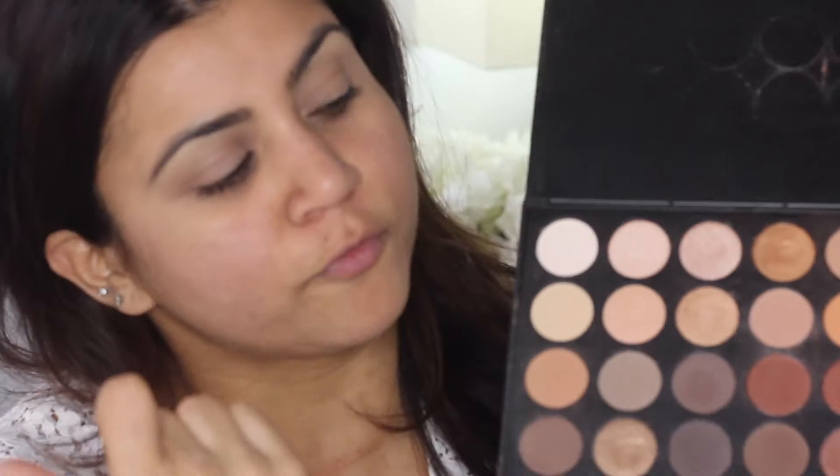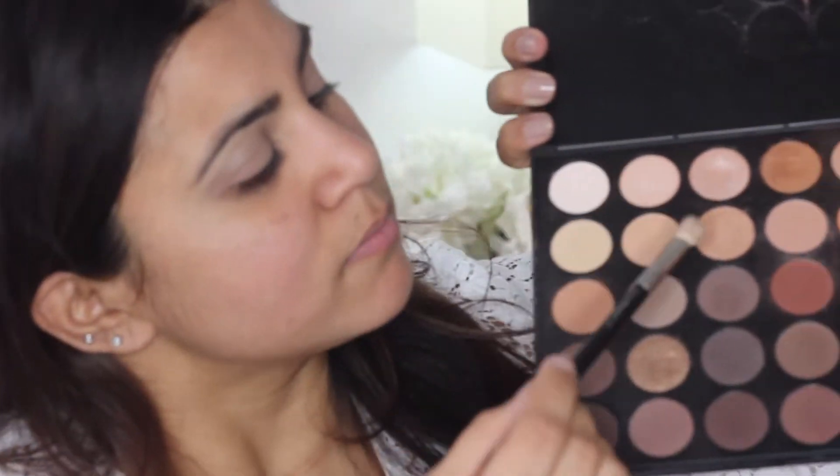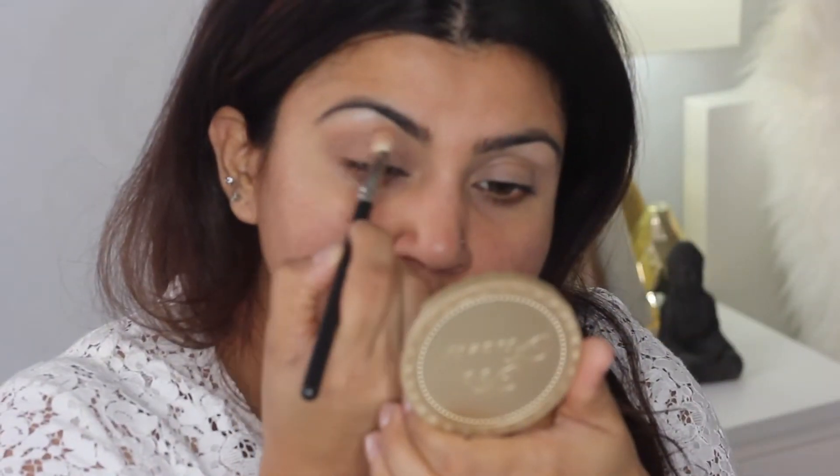I really want my lips to be the focal point for this look. So I'm going to start off with my highlighter, using the third color from the left, then go in with a bone color — the fourth from the left — as my transition shade to help blend out all my colors.